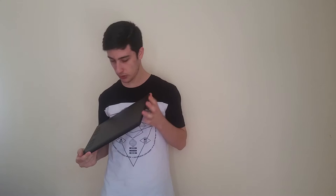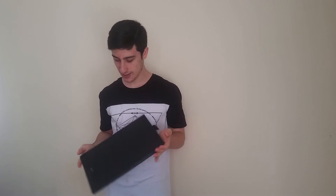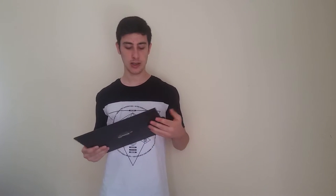First things first, I want to thank Huion — they sent me this tablet for free for review purposes. You guys have been waiting a long time for this, and I finally got it and I'm ready to go. I'm recording on Thursday and this video will be out Saturday. I'm going to be traveling to Portugal on holiday so I don't have much time, so let's get started.